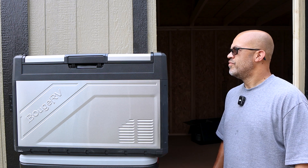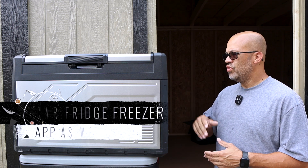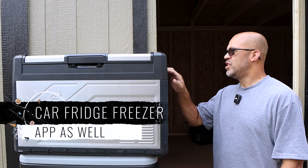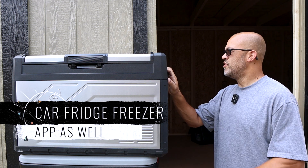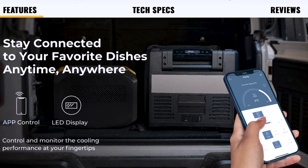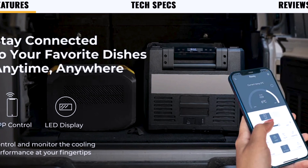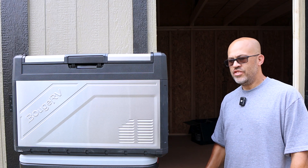You can control everything from the little LCD screen right here on the cooler. You can change the temperatures for both zones to whatever you want, look through all the settings, and power the unit on and off.